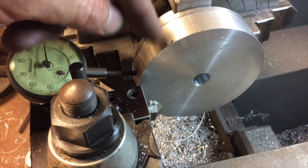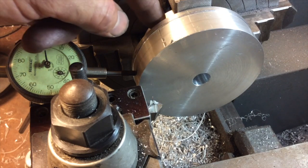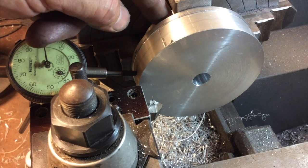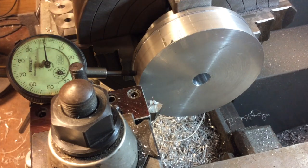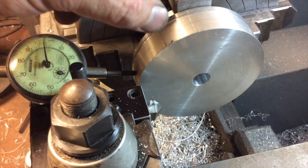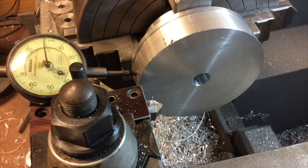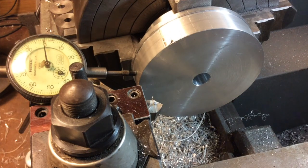I'll go ahead and start turning it down, and as we get down to really close to where the other side of it is, we're going to have to stop and take some more measurements and figure out what diameter we want and the length of that shoulder that's going to step into the other piece. I know I'm not explaining that very well, but it's clear in my mind, so it'll become clearer as we work through it.